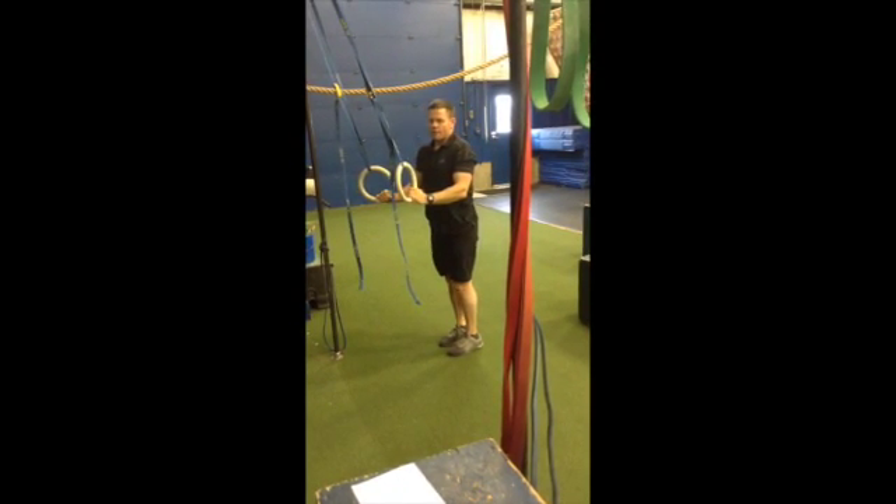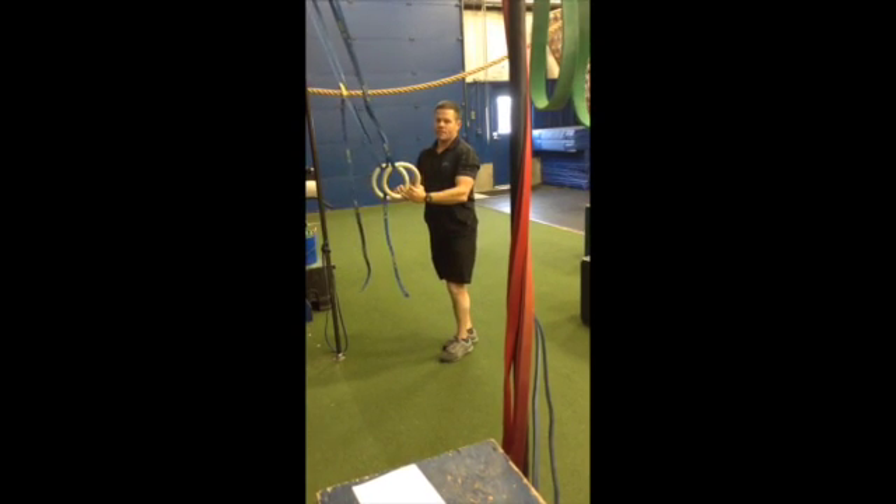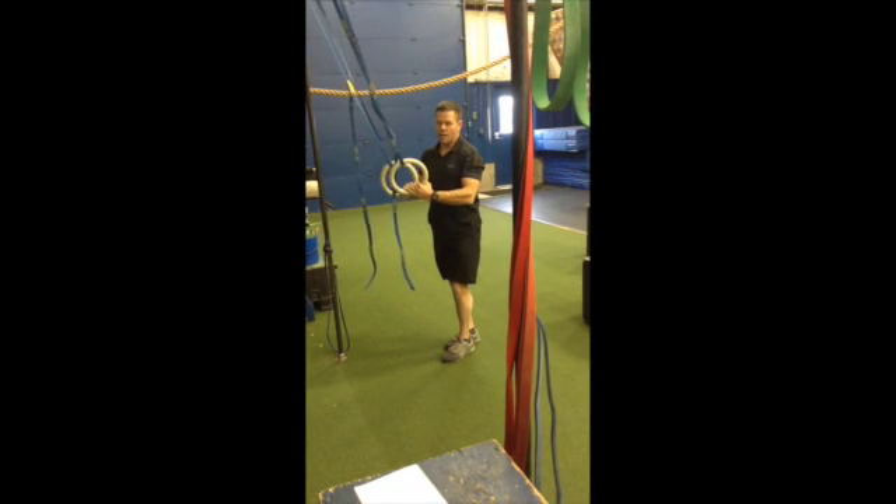Five reps means five reps one leg and then switch legs, five reps the other. That's the eccentric ring one-legged squat.